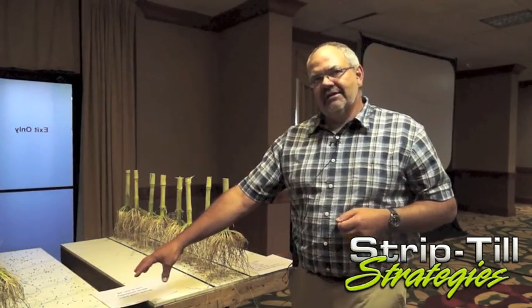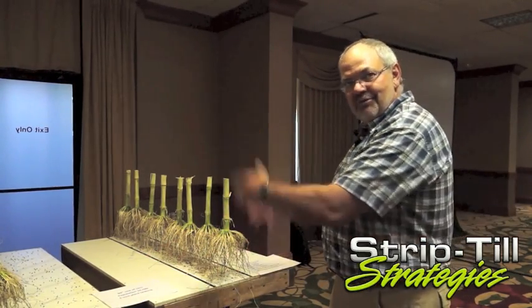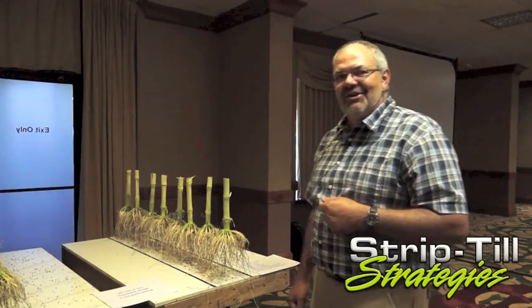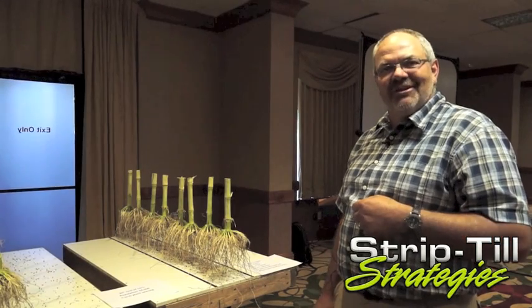Only a third of it lands in the middle. So the combination of the two — fertility where the roots are, the plant puts the water where the fertility is — just makes obvious sense to me. That's how we've been raising our corn for the last 20 years up in Butler County.